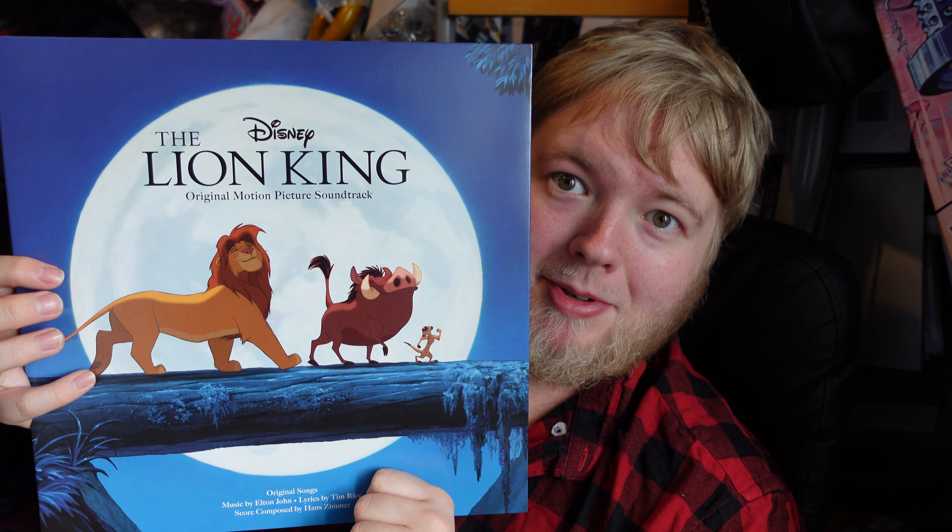I wonder what my favourite song from the Lion King is. Is it going to be 'Be Prepared'? I don't know — I really like 'Circle of Life'. This is just a really good soundtrack overall. But yeah, there we go, people — there we go.